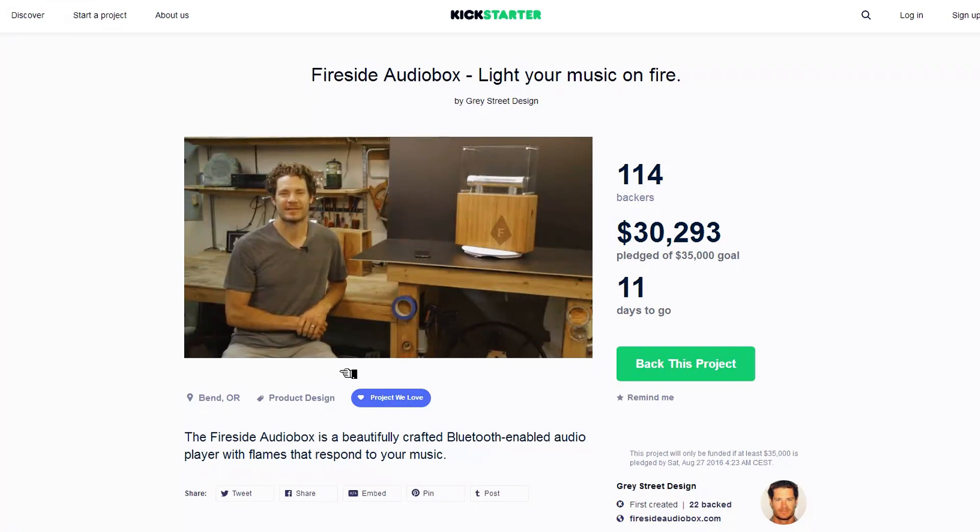Hi, I'm Tyrone Hazen, creator of the Firesight Audiobox. I want to take a quick minute to thank you for your time today watching our video and for your consideration of backing our project — we can use all the help we can get. Anyway, we're here in my shop in Bend, Oregon. This is where I created the Firesight Audiobox, and I'm going to now walk you through the operations.